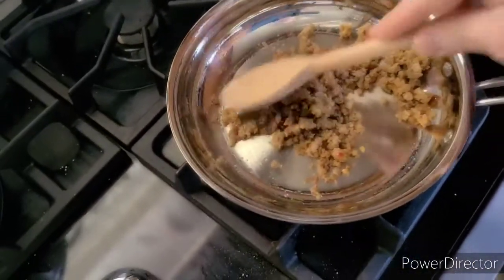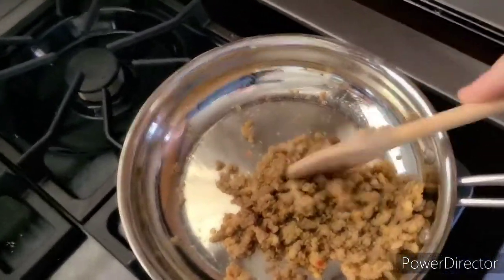It's something that could serve you for several days, or depending on your family size, use it in a singular meal.